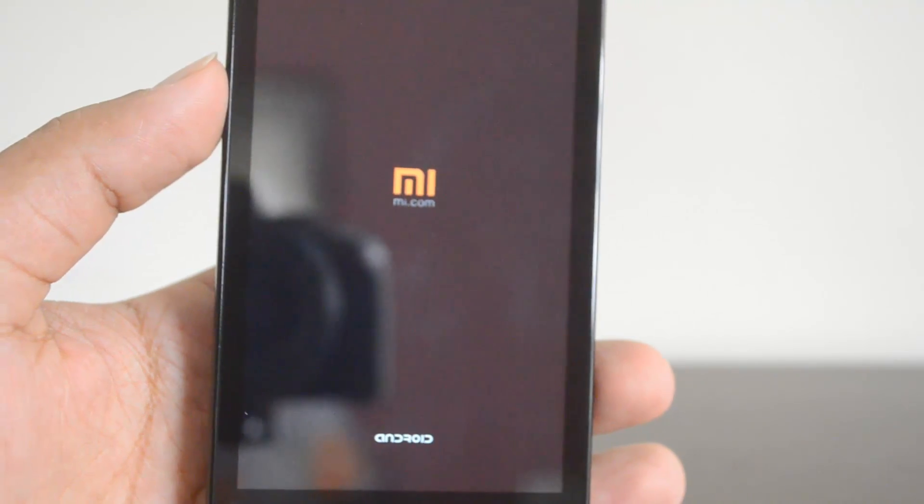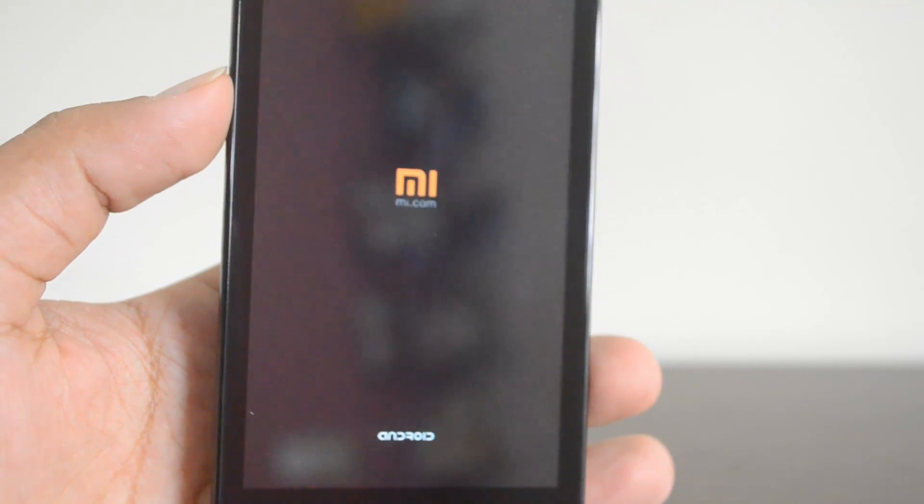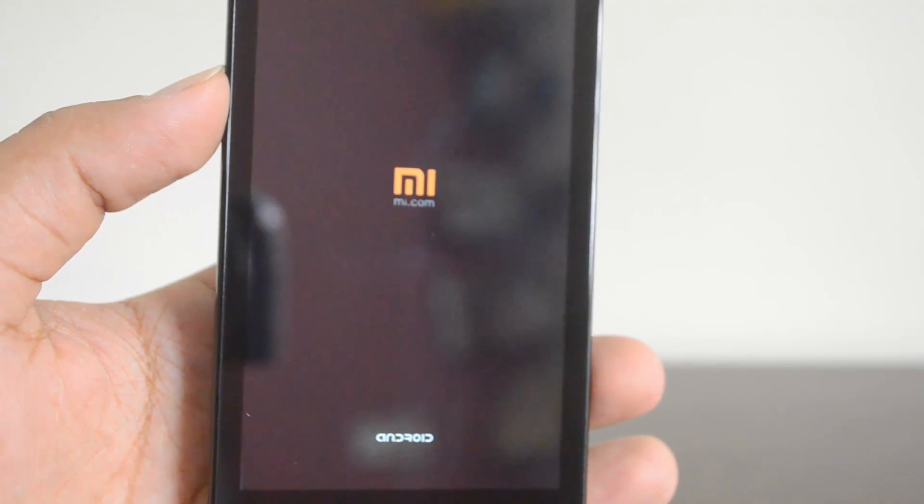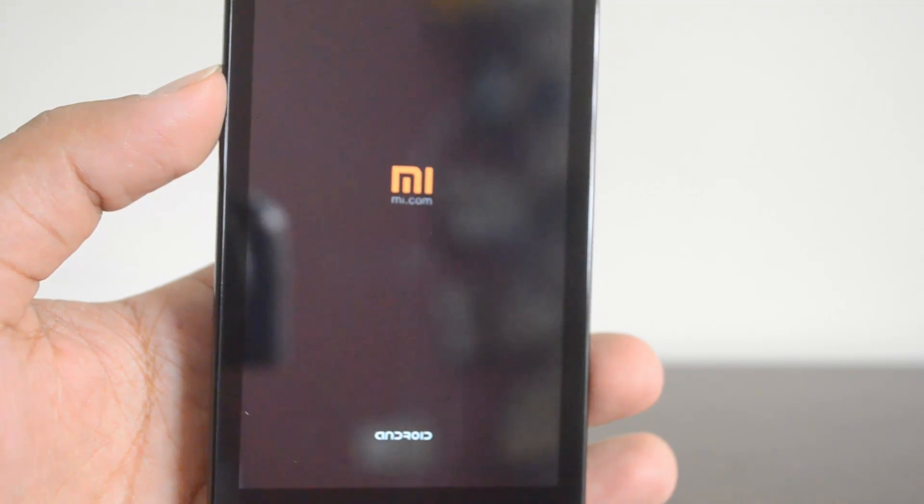That's all for the factory reset of the Xiaomi Redmi 1s. If you have any specific queries, drop a comment and we'll be glad to help. If you liked this video, hit the like button and subscribe to the YouTube channel for more updates. Thanks for watching!